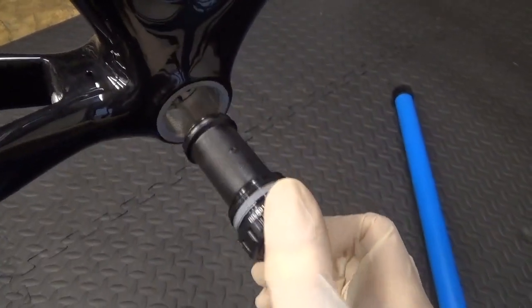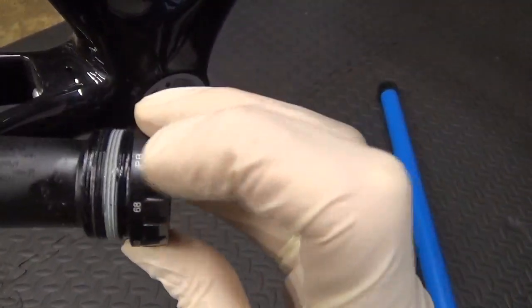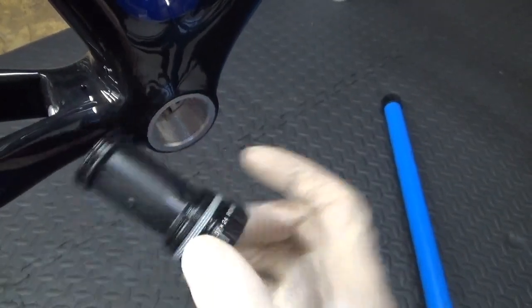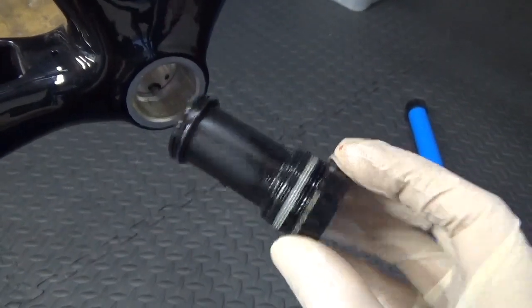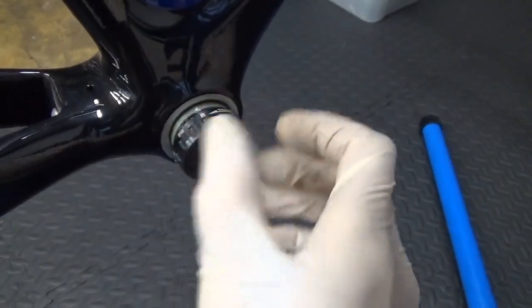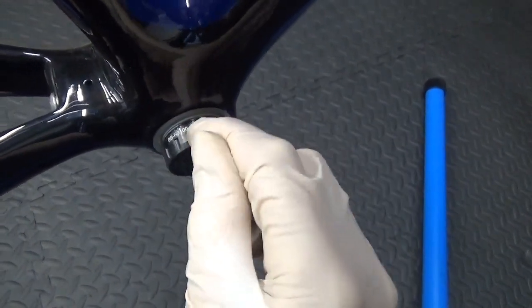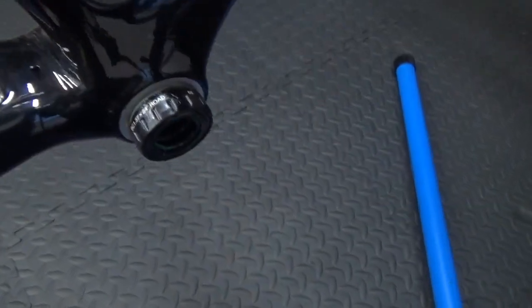Once you've done that, put some grease around the threads. They come with a smear of grease but go ahead and top it up on the threads, and also put some grease around the threads in the actual frame itself before you start tightening with the tool. Once you've got some extra grease on there you're ready to put it in. Start turning and make sure it goes in cleanly — don't cross thread it. If you cross thread it and carry on winding, you'll strip the threads. They're only aluminium so they strip very easily. Get it in all the way until you can't tighten any more by hand, then get your tool.